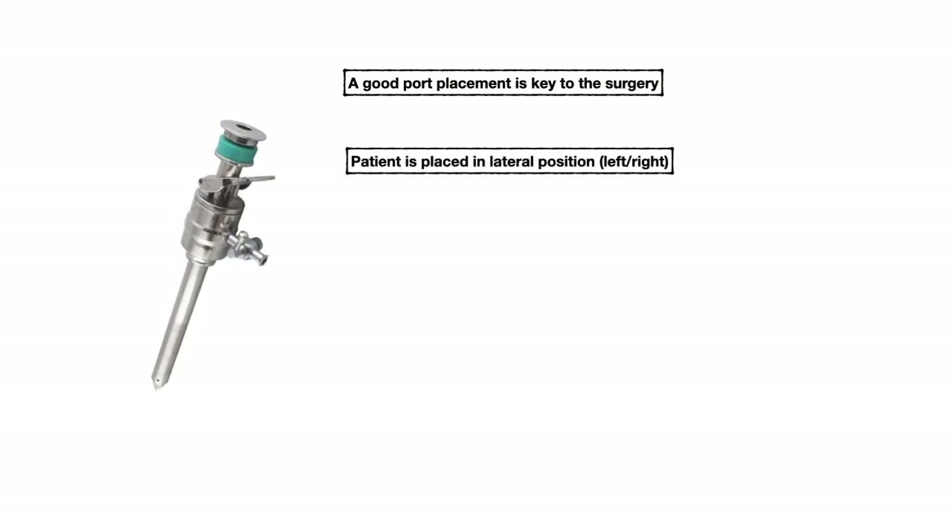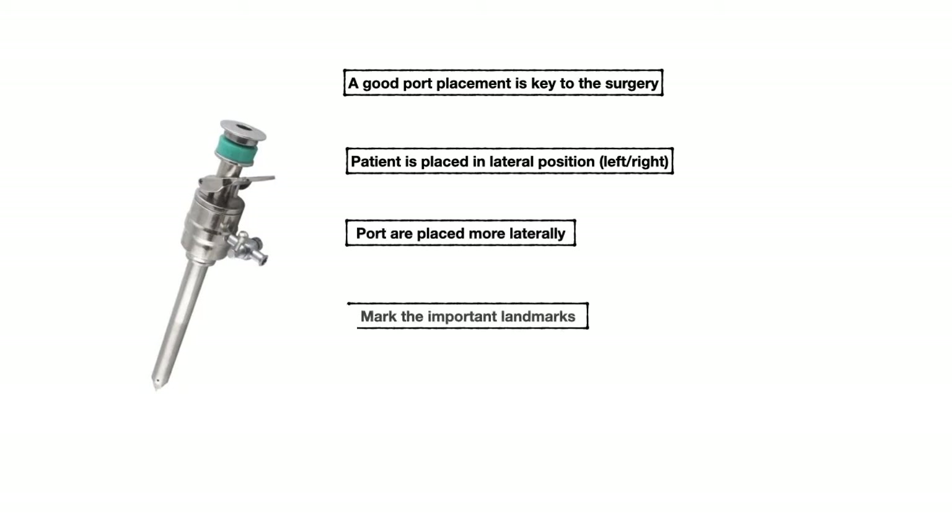When I started doing laparoscopy, there was a lot of confusion regarding port placement, and every surgeon does it a bit differently. To start laparoscopy, it is very important that port placement should be in the correct position. A good port placement is key to doing surgery easily.